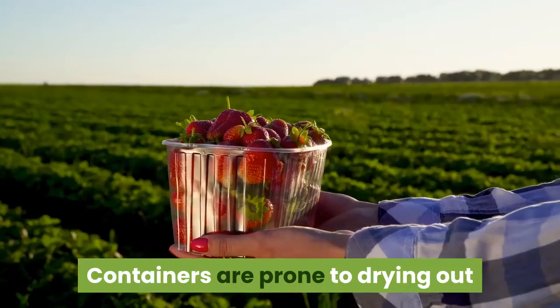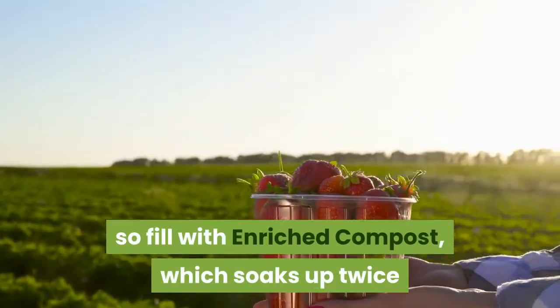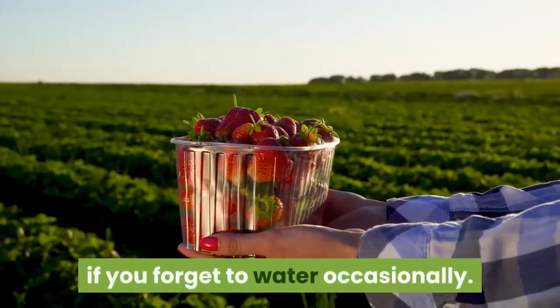Step 3: Containers are prone to drying out, so fill with enriched compost, which soaks up twice as much water as ordinary compost and will be more forgiving if you forget to water occasionally.